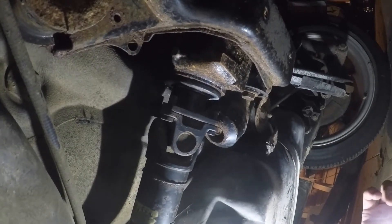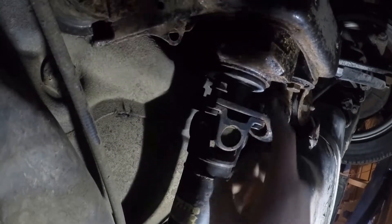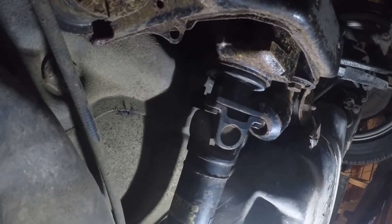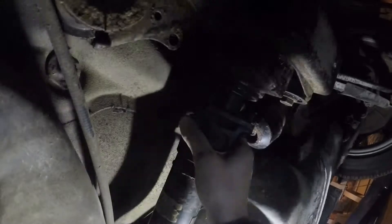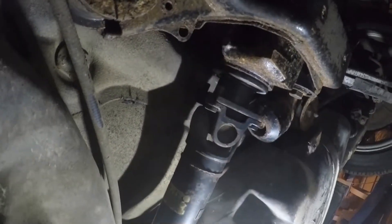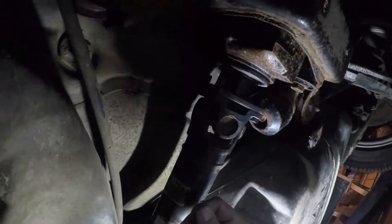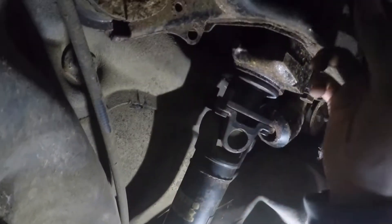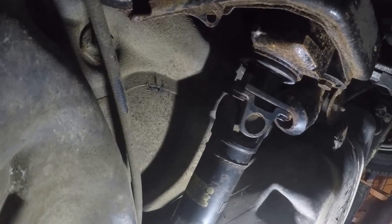There were four nuts holding the driveshaft to the differential — they're 16mm. I ended up using a 5/8s because I couldn't find my 16mm, but the 5/8s fit really snug. Now we just have to pull this out. Brian's controlling the light. We need to pull it out and slide it so it comes out of the transmission — the driveshaft will drop. We're going to try that now.